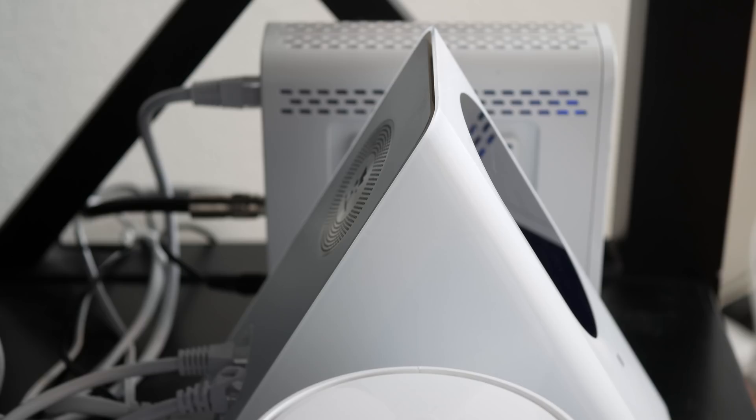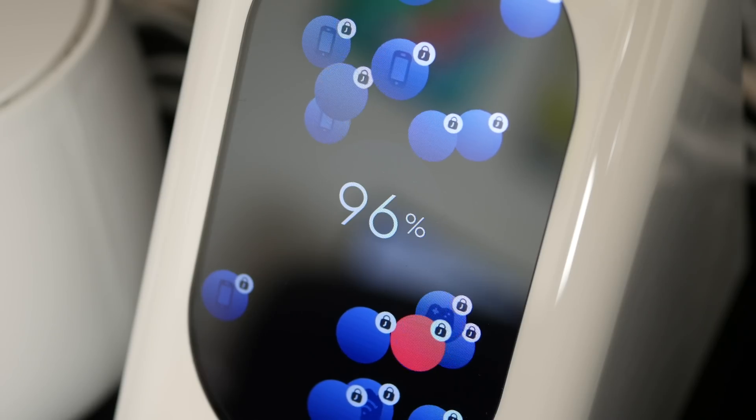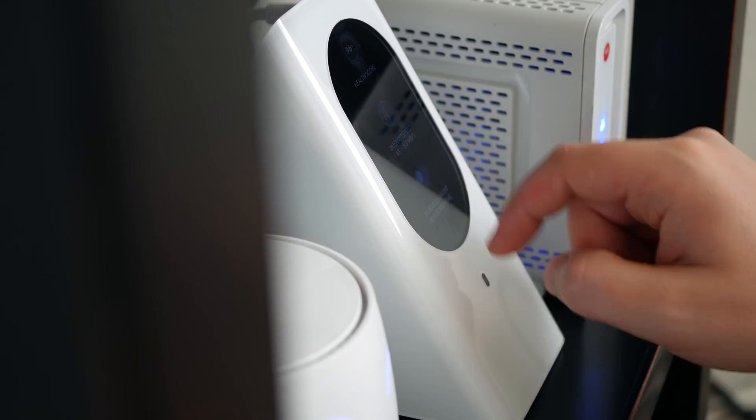I have to say, this is the way that a router should work. What's up guys, Chris from Daily Tech back today with a review of the coolest router I've ever seen or used, the Starry Station.